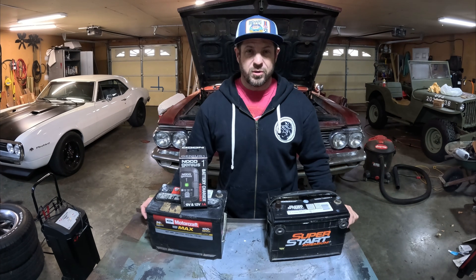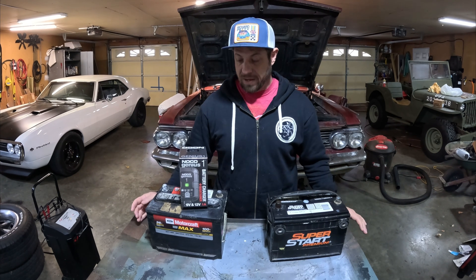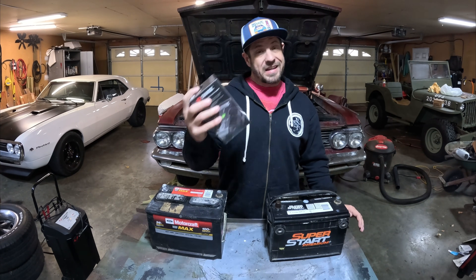Hey guys, welcome back to Catfish Motorsports. I don't really see myself as a product review channel, but when I see something that I think can help car guys, I want to tell people about it. I'm going to show you why I think for less than $30 you need this little battery charger in your garage. This information can be used by anybody who owns a car, but at the end I'm going to show you why as a hot rodder I bought this — and if you're a hot rodder too, you might want this even more than the average person.